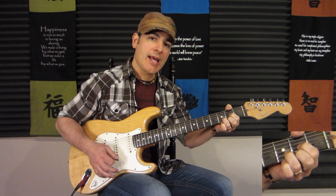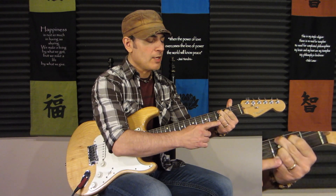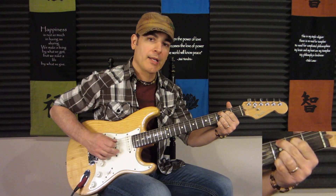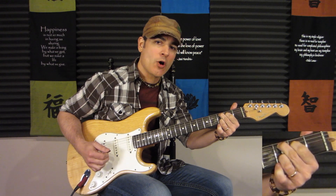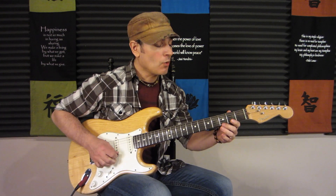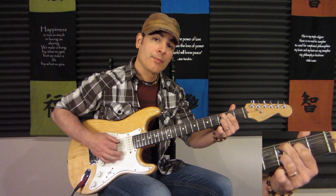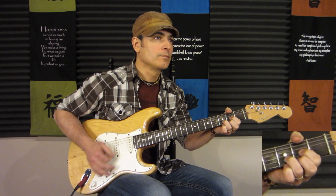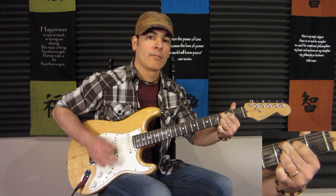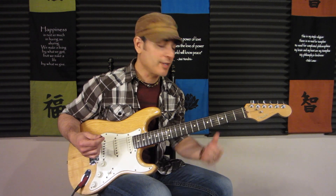What we have is D, then to the Cadd9. Now this Cadd9 — the way they're playing it, they're not using their pinky on the first string third fret like you may be used to. They're letting that high E open. What makes up a Cadd9 chord is C, E, G, and D. So on the first string we could either play the G or the E — the third fret or open. What they're doing is leaving that open, though they do hit it for certain fills.